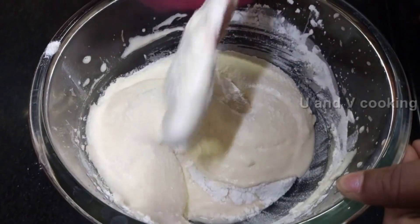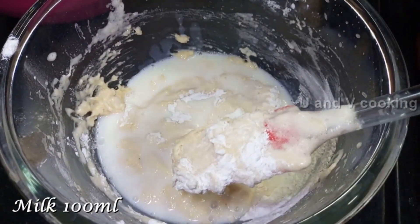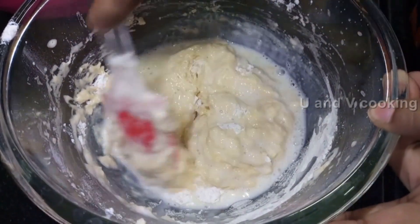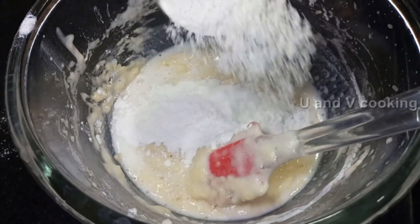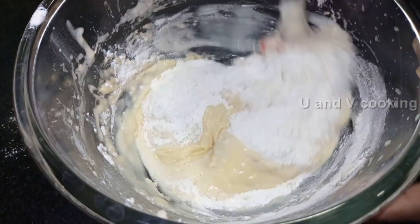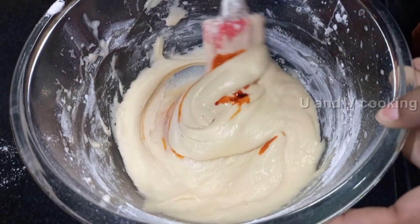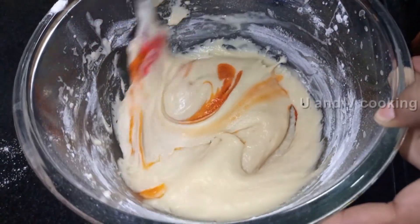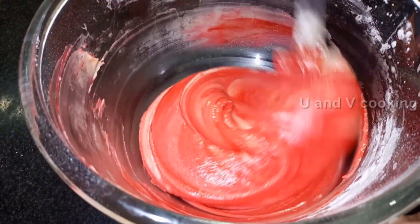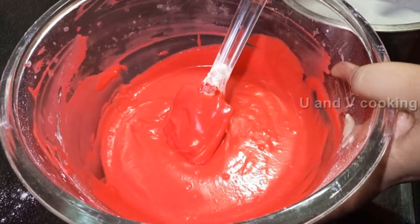We put 100ml of liquid into the powder and mix to a thick consistency. The cake batter is soft. Now the batter is ready.